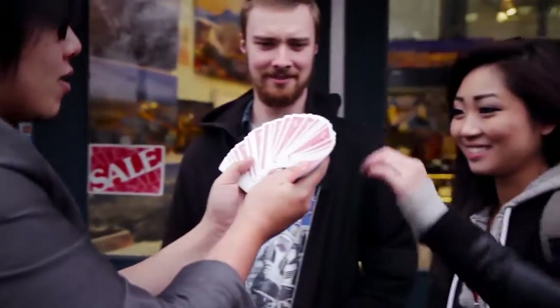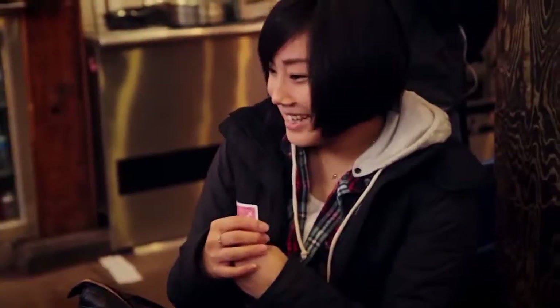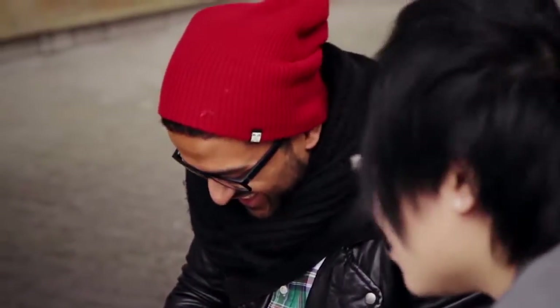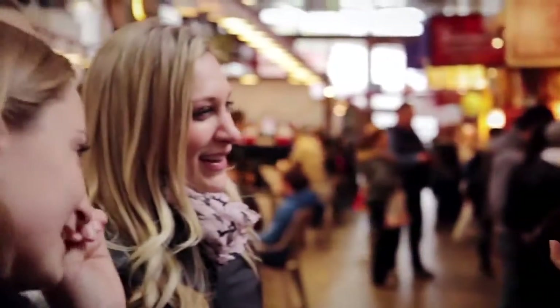Take any card you like, I don't care which one, just pick one for me. Perfect. Do me a favor, sign your name and your credit card number as well. There's only one card in this world that looks like this, right? Yeah, yeah.